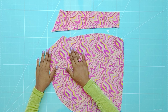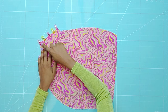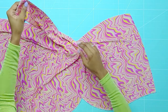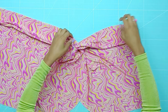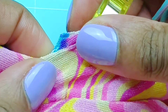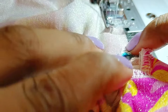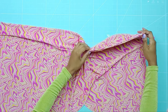Place the left waistband over the left skirt piece and serge. As this is a very tight area to serge, I recommend hand stitching the notches before proceeding to the serger. Baste stitch this area to keep the notches aligned. Flip the waistband right side up.